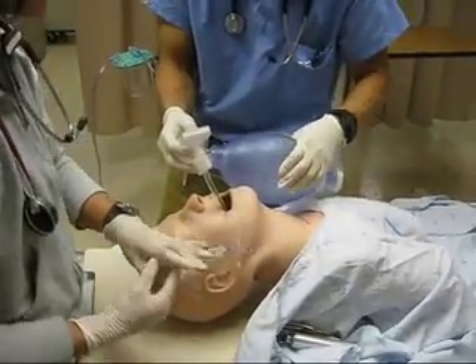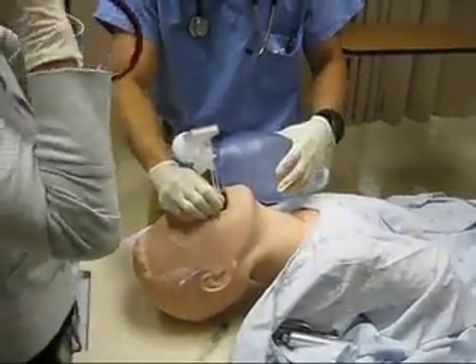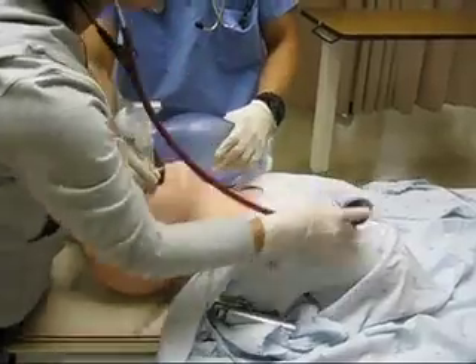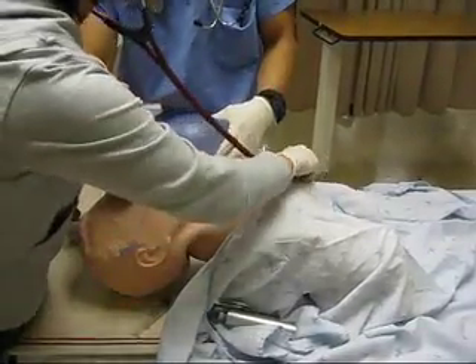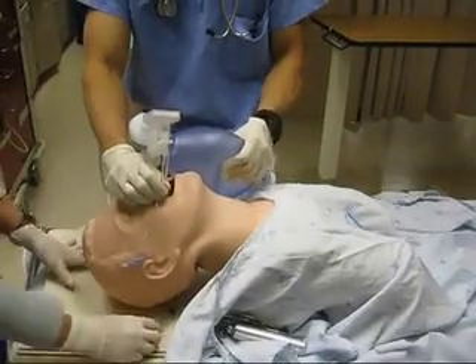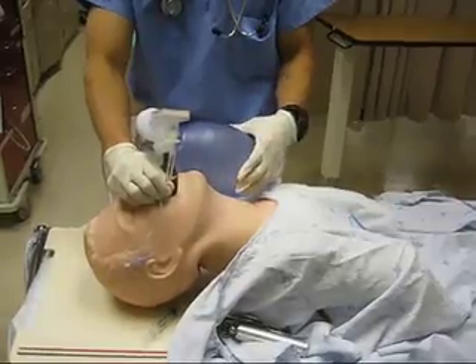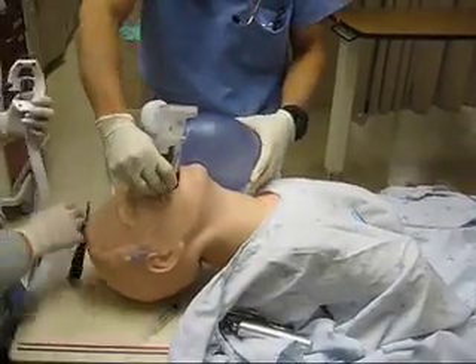Good chest rise. Good color change. Breath sounds? Bilateral breath sounds. Can you call respiratory for me? We're on their way. We have the chest x-ray ordered.